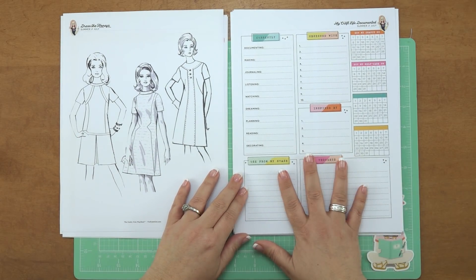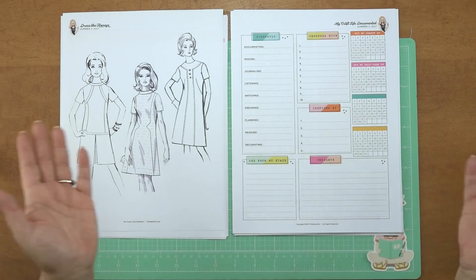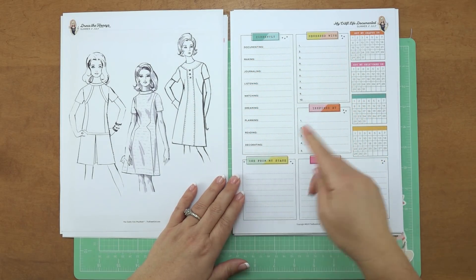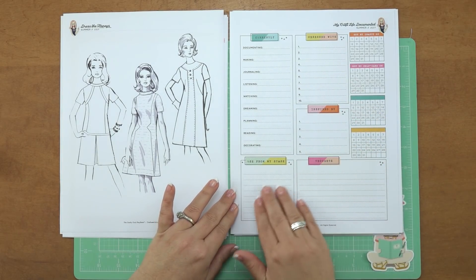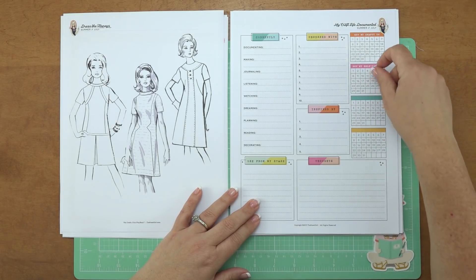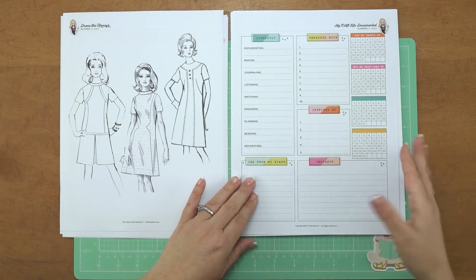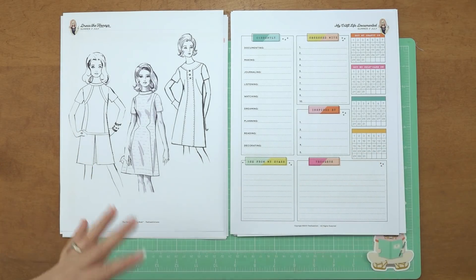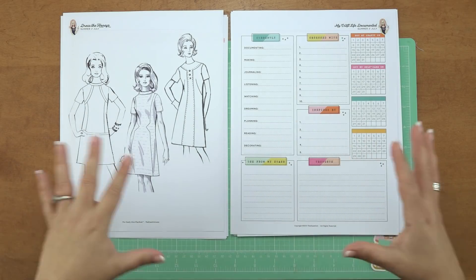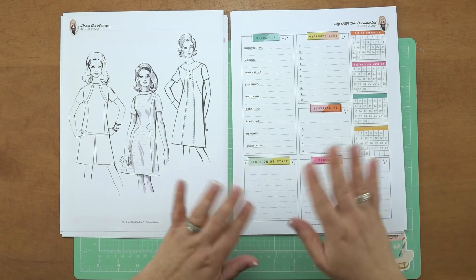Then we have a documented page that you'll get every month — a way to document your craft life activities. You have some little prompts here: documenting, making, journaling, listing, watching, dreaming, planning, reading, decorating. You'd fill this out every month — what you're obsessed with, who you're inspired by, what you used from your stash. Then you have these little trackers on the side. Two are filled in for you: 'got my crafty on' and 'got my self-care on.' You fill in the date of the month you completed those activities, and you have two blank ones to track whatever you want — how you're eating, exercising, even how many times you call your mom.